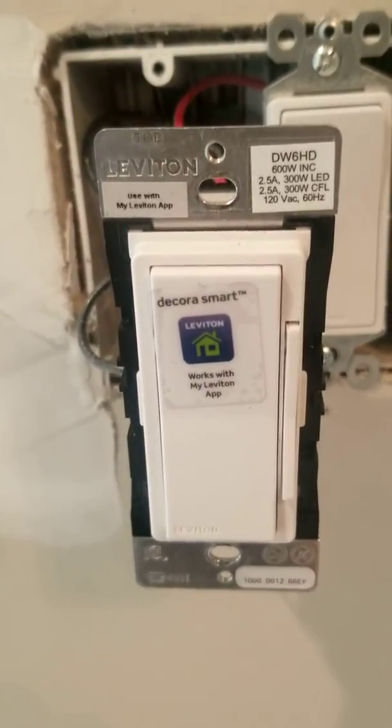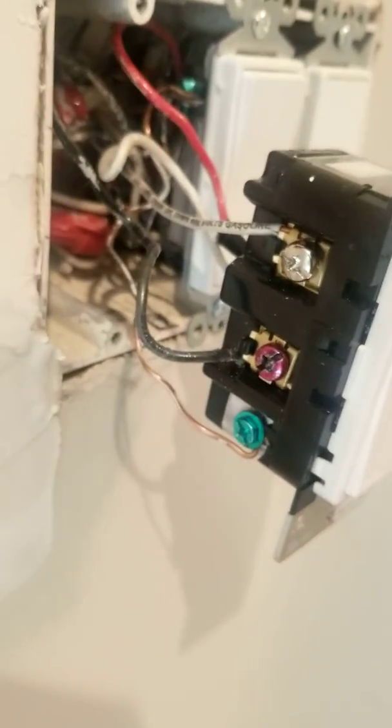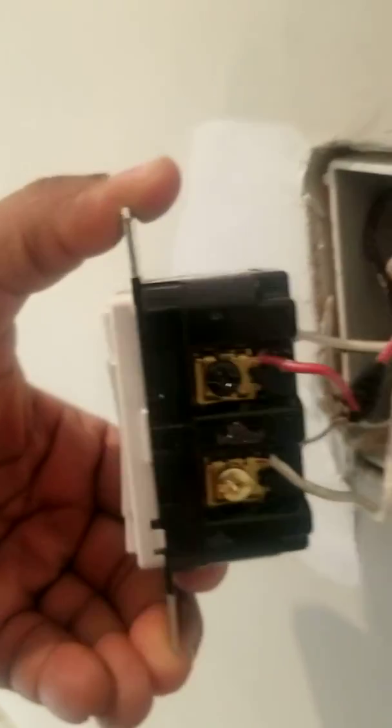I'm not a YouTube DIY guy — I do stuff myself. I'm a low voltage technician doing all the home smart things: home networking, Google Home, Alexa, cameras, all that stuff. They told me to put these switches in. I know electrical — I'm not a certified electrician, but I know the codes and the rules.